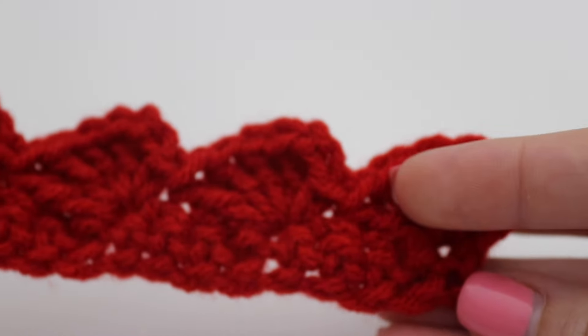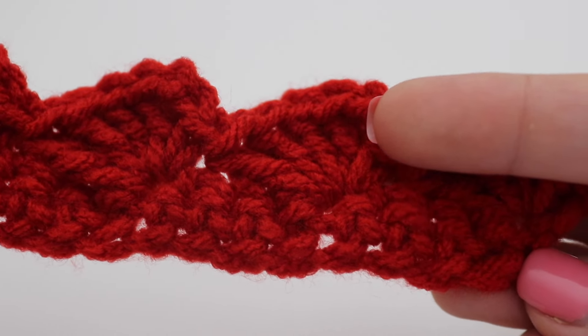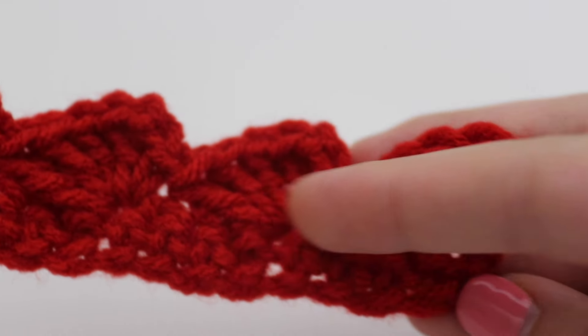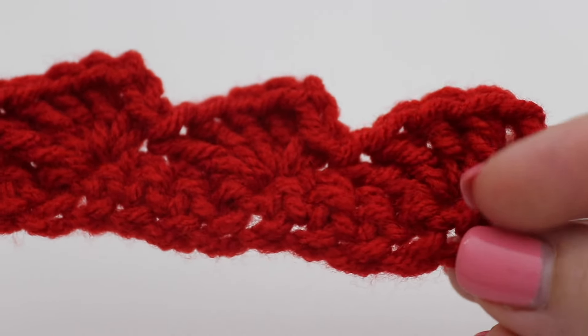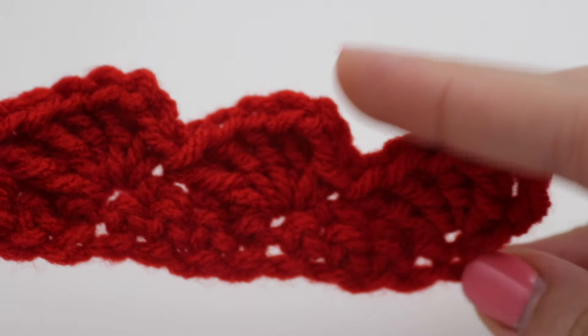Because these are shell stitches, your shell stitches are going to offset one another. When I do the next row I'll show you what that means — you'll have one shell here, one shell here, and so on.